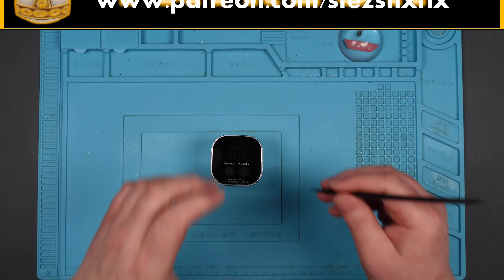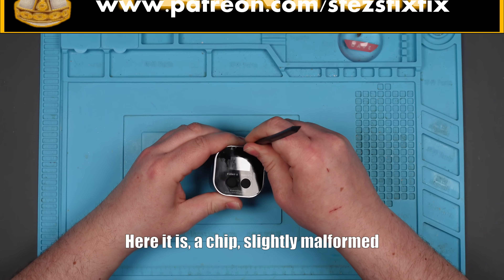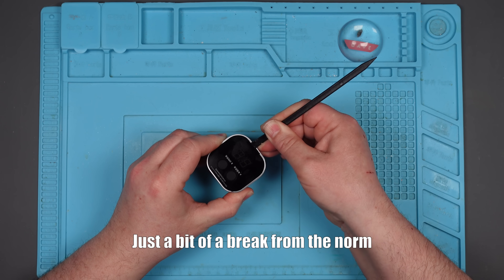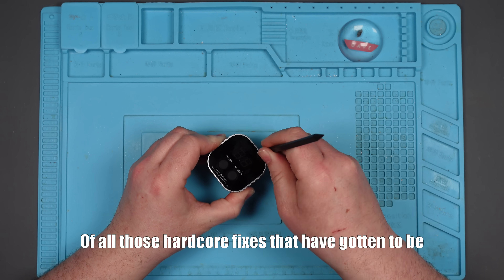So let's try and crack this open. And as usual, no visible screws. Here it is - a chip, slightly malformed, just a bit of a break from the norm.